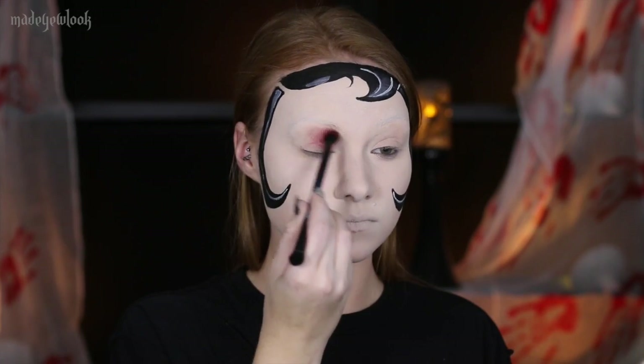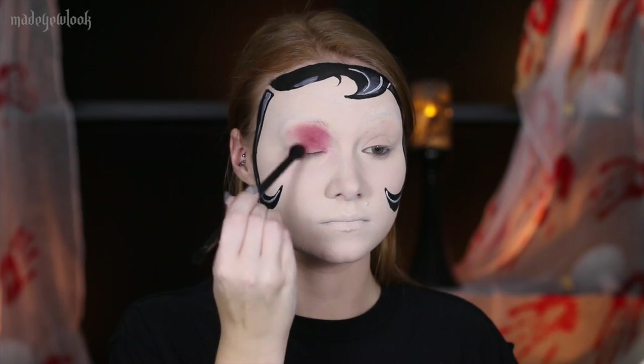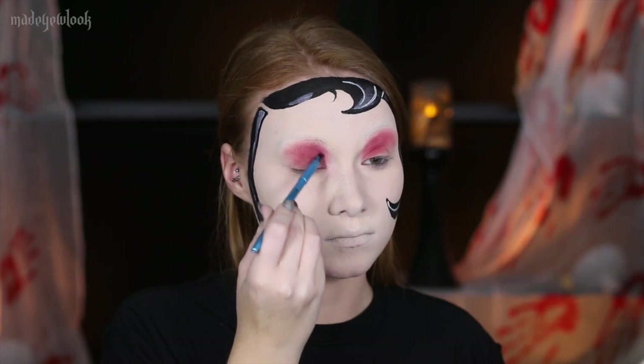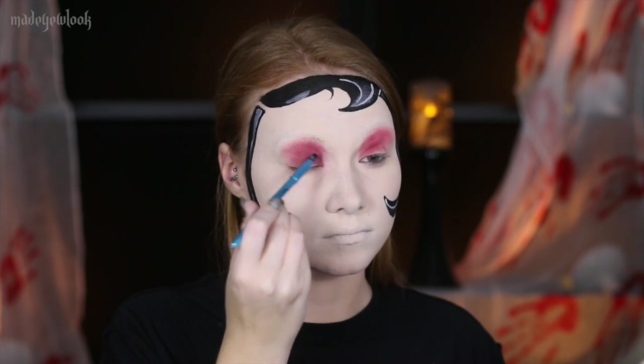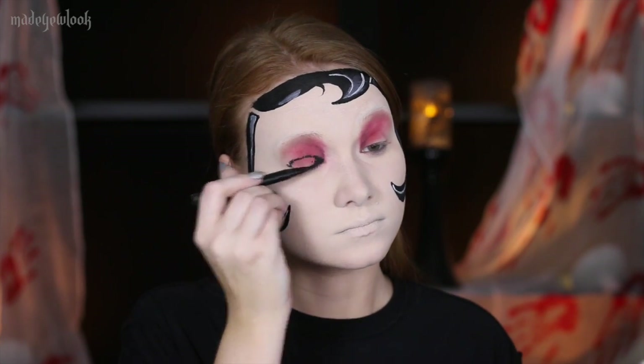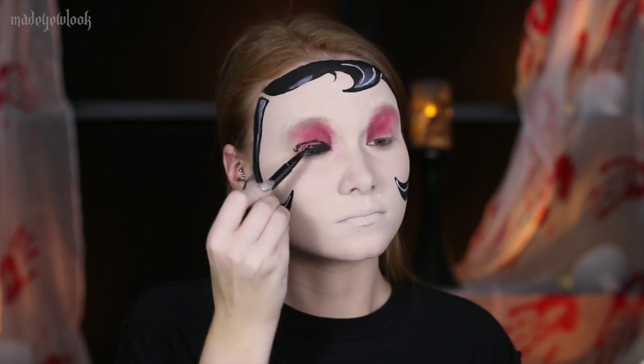Prime your eyes. Using red eyeshadow, I'm then just messily filling in my lids going all the way up to my brows, as well as using a second darker red eyeshadow to define my new crease. Using eyeliner, go ahead and fill in your entire eyelid as well as a little bit underneath your eye to get more of an open hole shape.